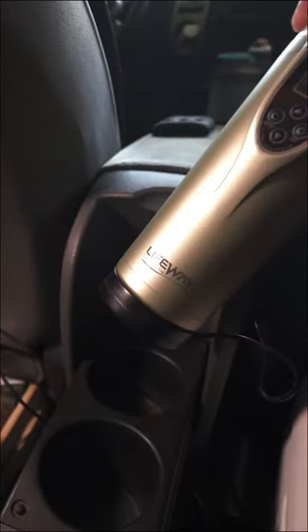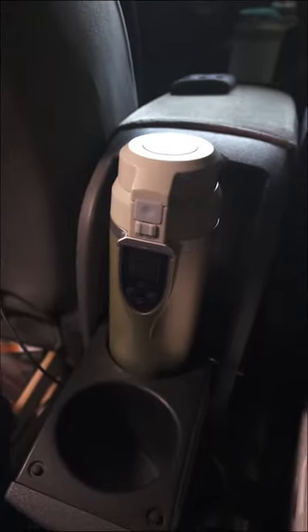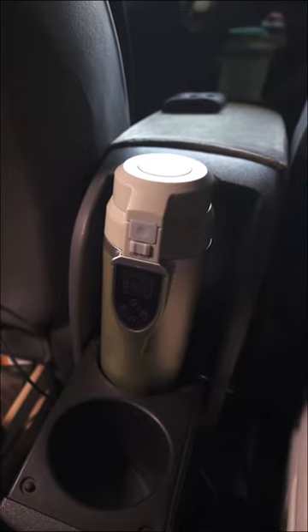Currently the base is not — the base comes up with it, so I'll need to Velcro that down, but then that should be quite convenient.